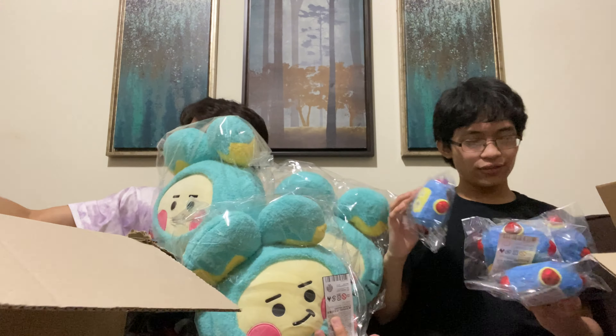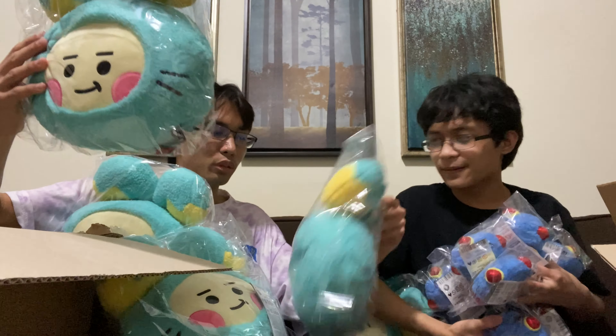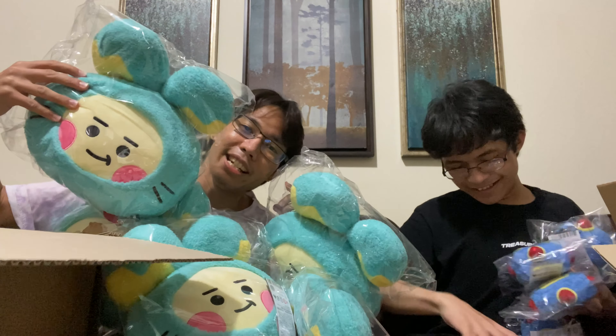Look at all the Lawu! 1, 2, 3, 4, 5, 6 — and there's 6 Yagi's!